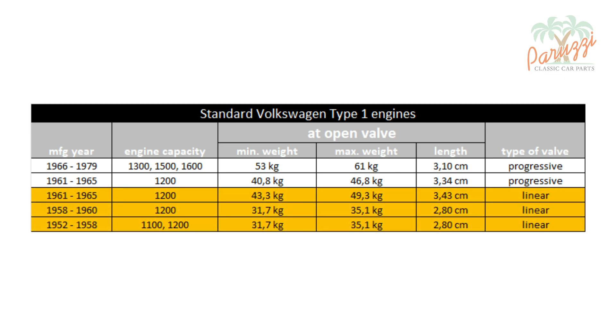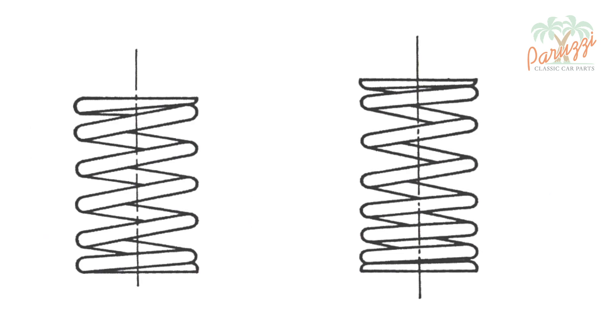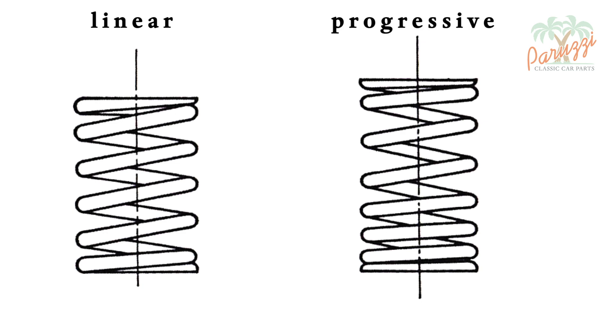In the first Type 1 engines, linear valve springs were used. Later, these were replaced by progressive valve springs. This drawing from the workshop manual from 1961 through 1965 shows the old linear valve spring on the left and the new progressive valve spring on the right.